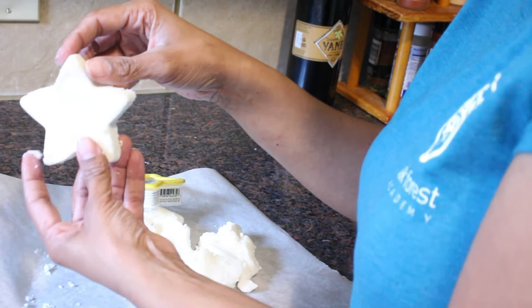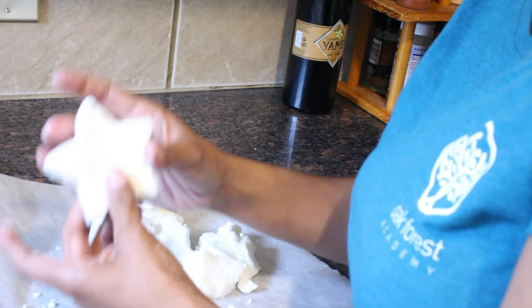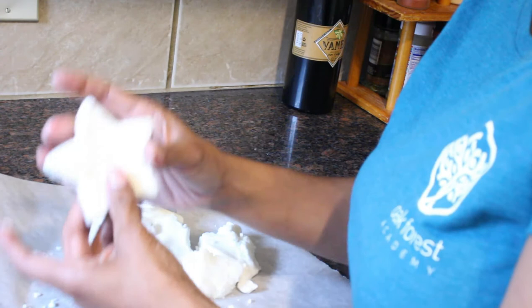These are stars. I'm not sure I would suggest making them this thick — you can make them a little bit thinner. You can take your star or whatever shape it is and let it sit out and harden overnight, or you can put it in the oven. I am going to put mine in the oven — let's see what happens.